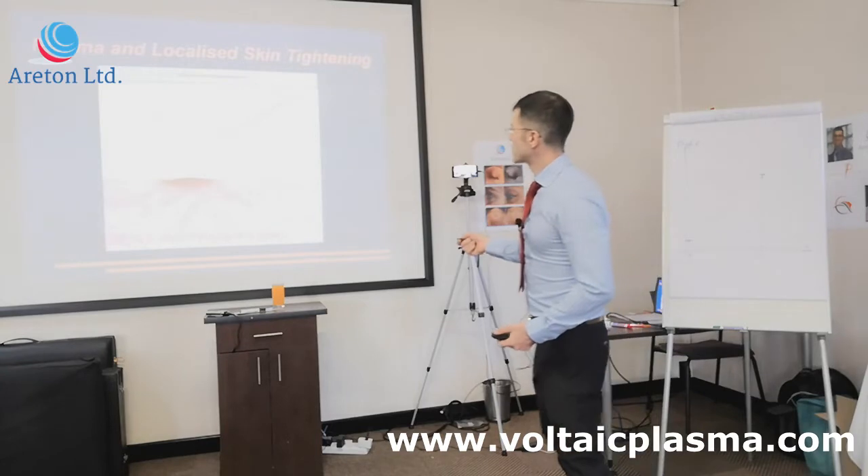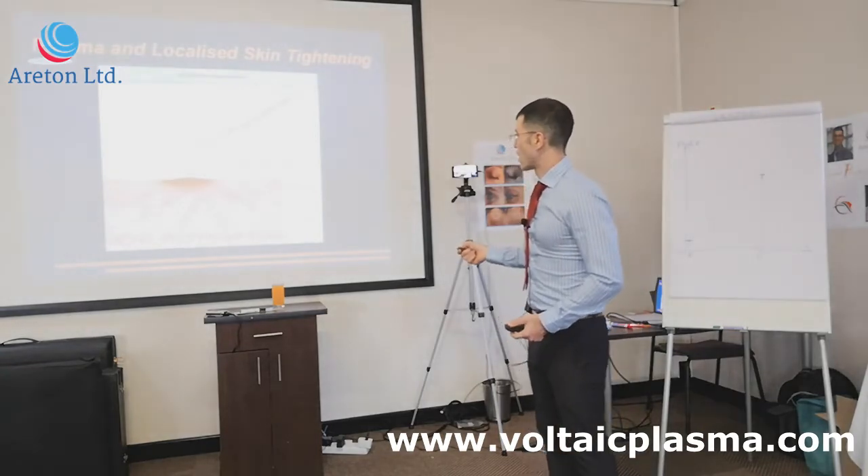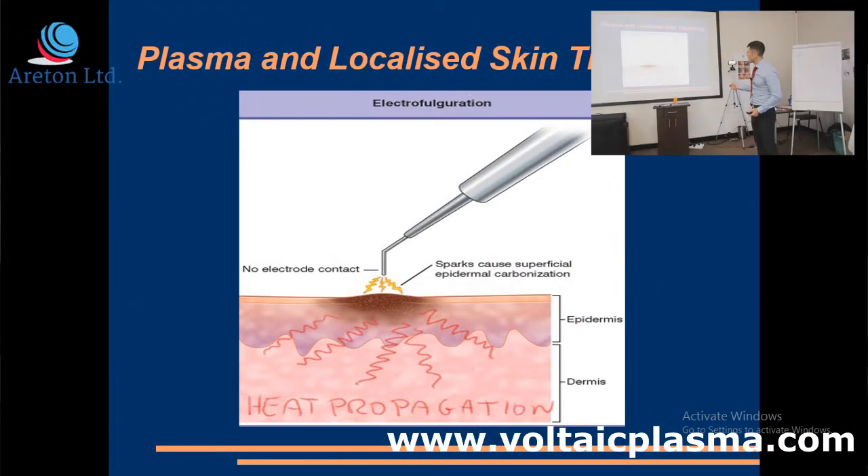This is what happens when you've got electrical arcing. You've got the burn there, which is carbonization — you've got the carbon residues, the black spot. And at the same time, why do we use numbing products? Because there's a lot of heat that is actually going into the skin.